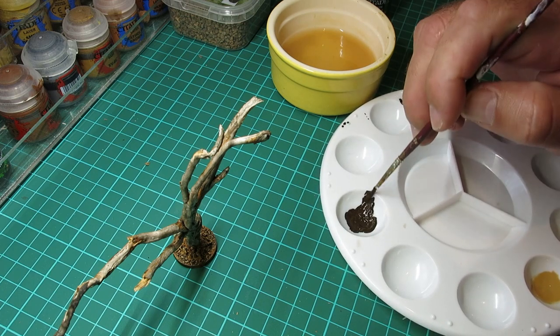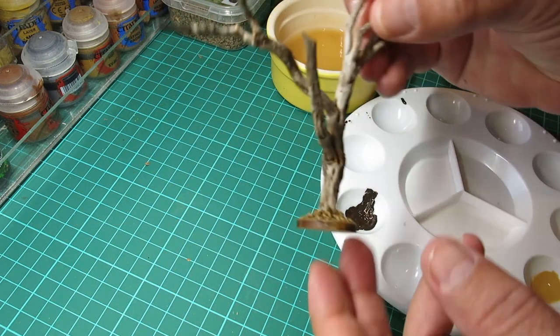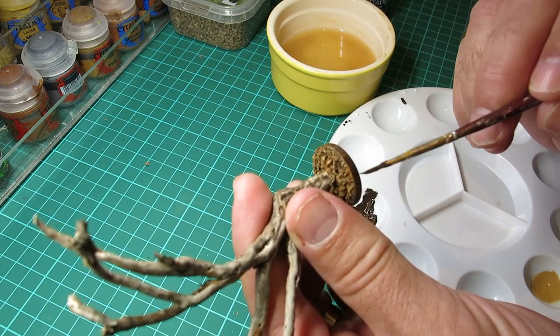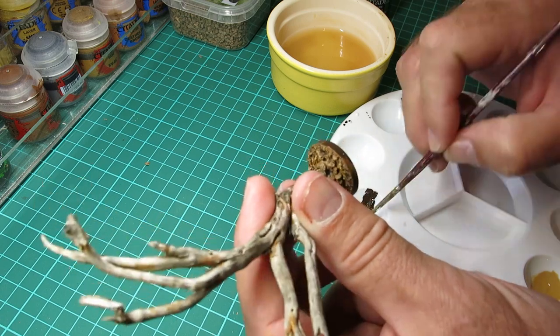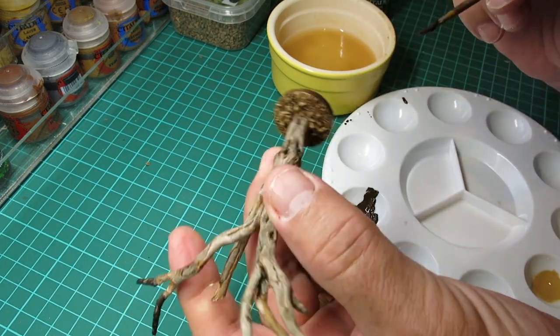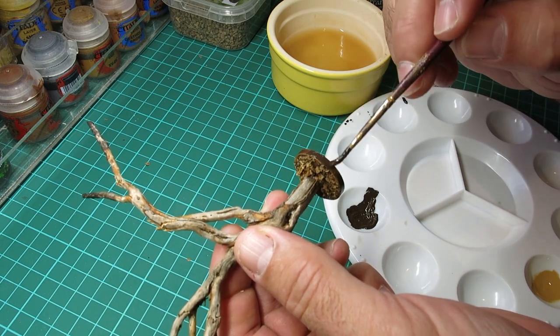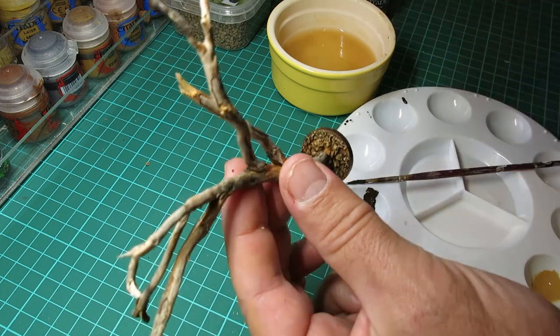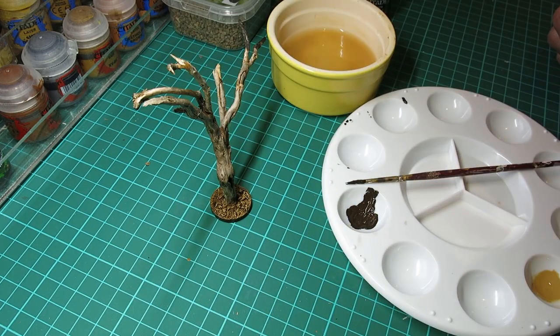Now I've mixed up some very dark brown and I'm going to paint around the edge of the MDF base. These MDF bases you can purchase on eBay — there are quite a few people who sell them with MDF cutting machines and it's quite a cheap way to do it. When you've painted the base and dry brushed it there'll be a lot of overspill, and it's nice to tidy it up with a bit of dark paint around the base.